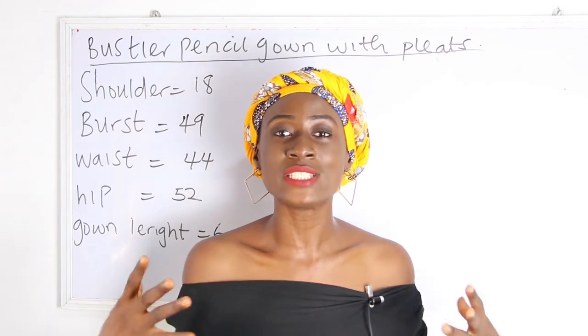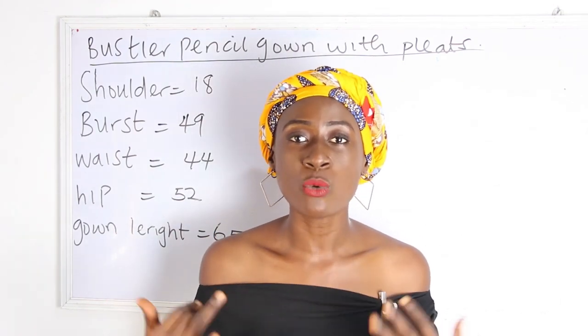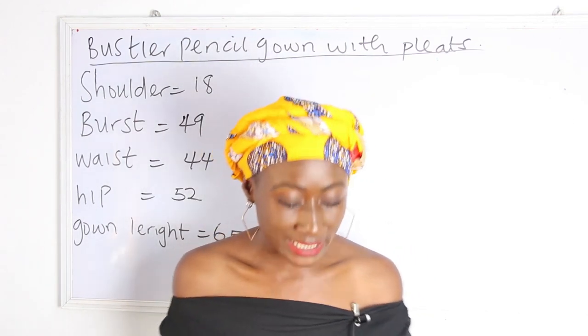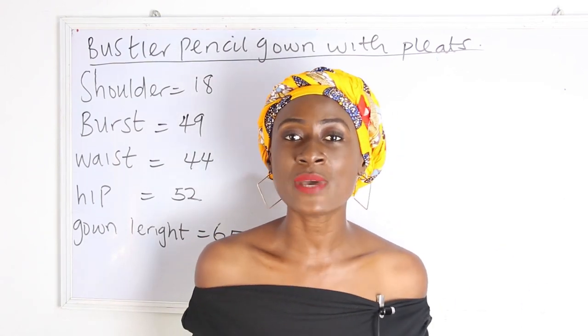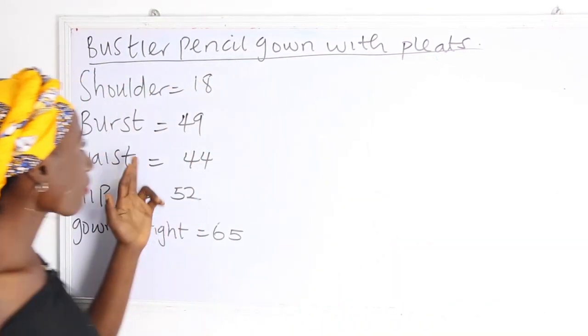In today's video we are going to be making a simple video on how to cut a bustier pencil gown with pleats. The basic measurements required are: shoulder measurements, bust measurements, waist measurements, hip measurements, and gown length.